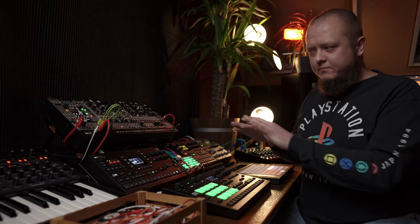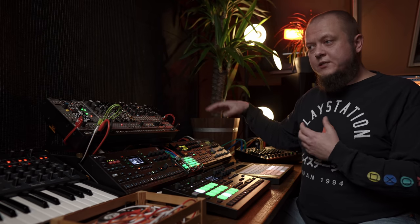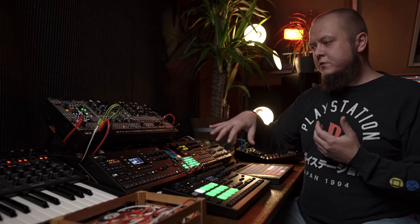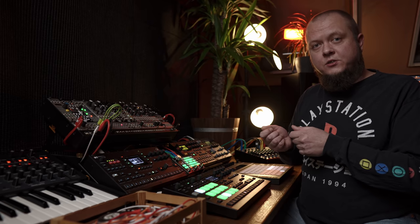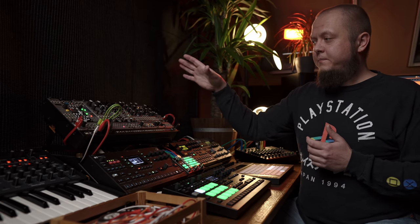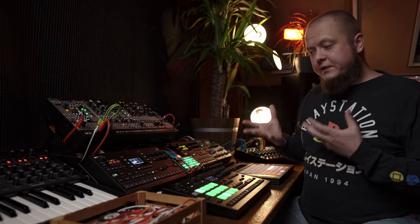Hope that makes sense. That's what makes this particular setup quite unique for me and it works really well. Another thing regarding audio routing is the Analog Heat — I have it patched into the patch bay, both inputs and outputs. By default the Octatrack goes through it, but I can use the patch bay to repatch it because sometimes I need the Analog Heat to be part of the chain after the modular — for example, to use the mid drive for my modular. That can be easily done on the patch bay.